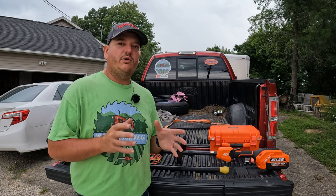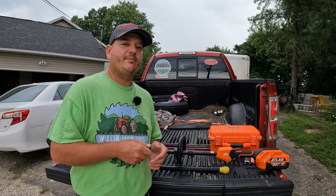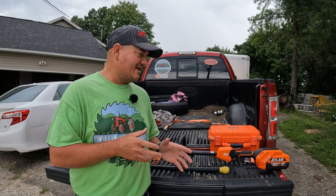Hey everyone, welcome back to Williamson Ridge Outdoors. Today we're standing at the back of the truck and we have our Atlas 80 volt string trimmer out here. I've been getting a lot of questions about how to restring this trimmer, so I figured I'd go ahead and make a video and show you how to do it. It doesn't take much time at all — this thing is actually very easy to restring.